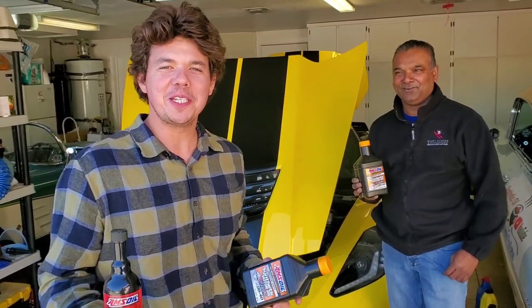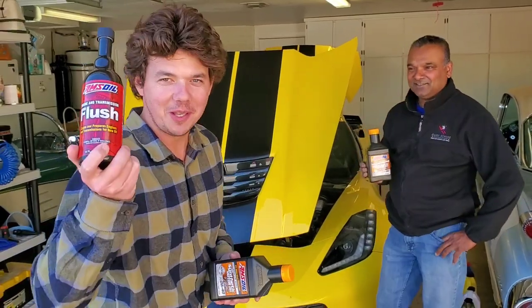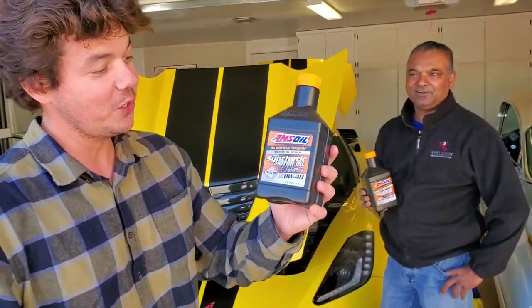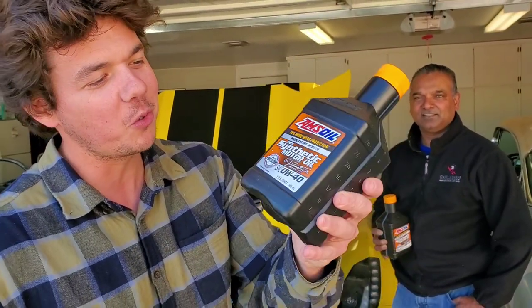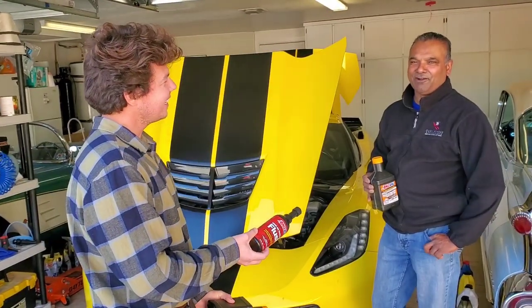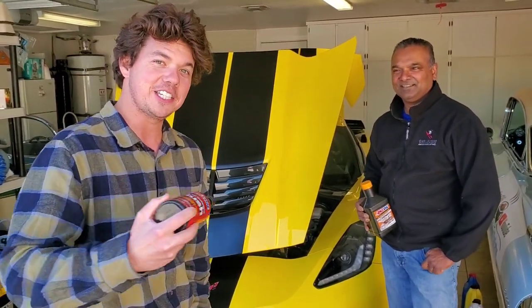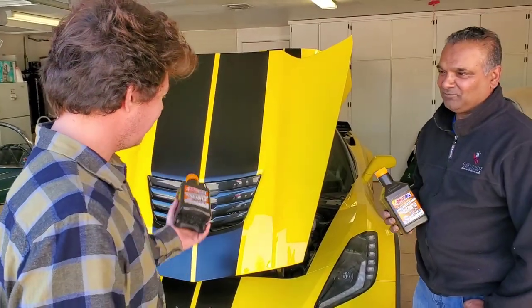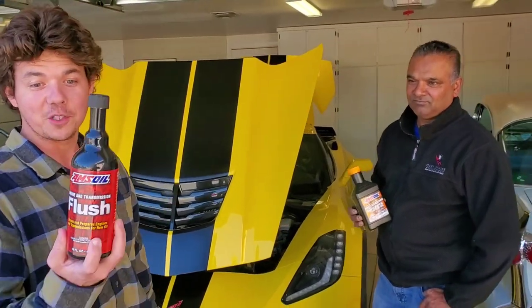Welcome to Synthetic Oil Protection. I'm your host Evan, and today is another exciting AMSOIL engine flush. We're also doing the Zero W40 Signature Series, 100% synthetic — the best of both worlds: cold flow protection and high heat film strength. We're with our good man Ishar, and he has the beautiful 2019 C7 Z06 Stingray. They brought the Stingray back and it's exciting as heck. This is our first one on the channel.